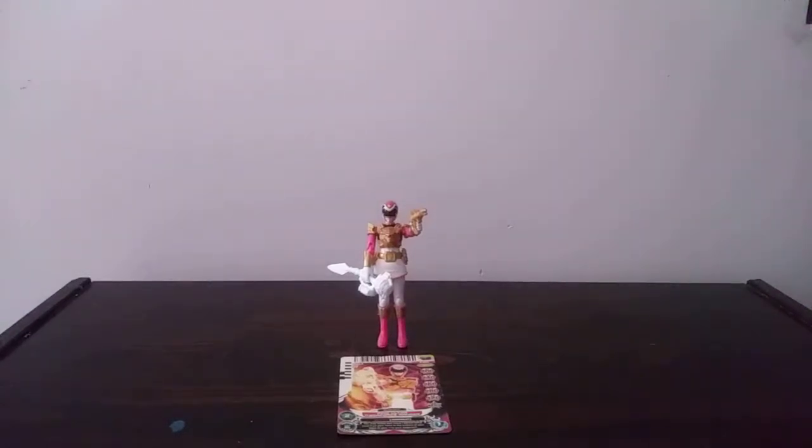Hello everyone, it's me Esteban again, and I'm back with our Power Rangers review for you guys today. Today we're going to be reviewing the Power Rangers Megaforce Ultra Mode Pink Ranger from Bandai.